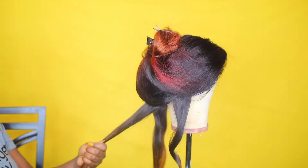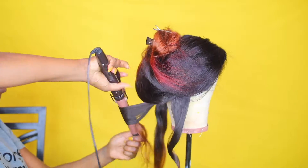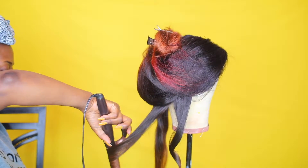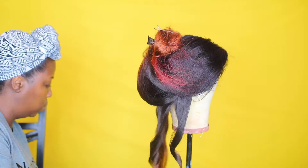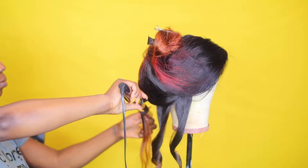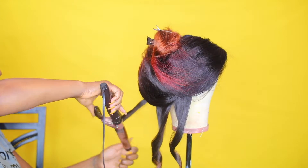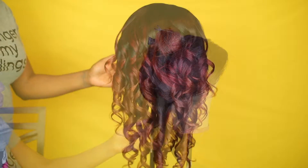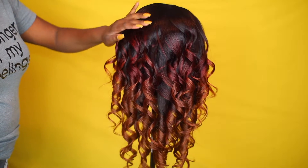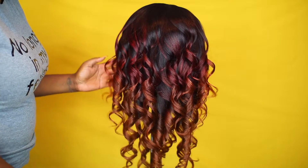I'm just putting simple curls in — nothing too fancy. You can see that red and copper joining together is so beautiful. This is the final color and it is so gorgeous — you can see that pop of red, you can see that copper, you can see it blending into each other. It's just a gorgeous gradient look.